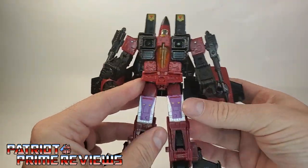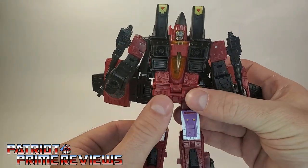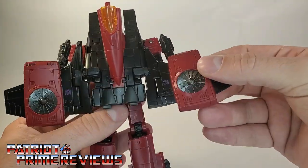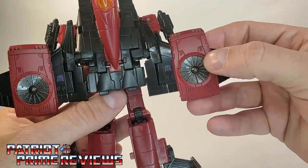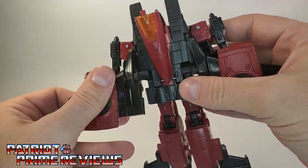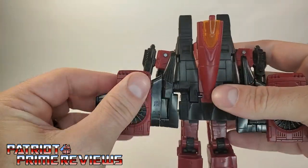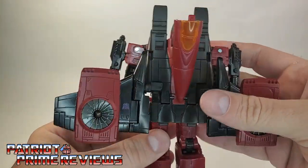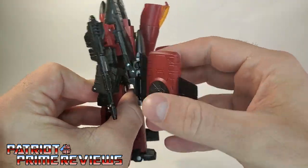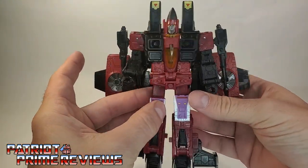I just think he looks great. I am so happy to have him completing my Coneheads. I do like how the wings look on this figure — very, very Generation 1 looking with the VTOL engines there. Really small Decepticon logo though. Mine, the wings are a little loose. I can't tell if one is trying to pop off. I know my original trio of Seekers had wings that popped off so easily. There is some articulation with the wings so you can flare them back, but I dig them looking just like that.